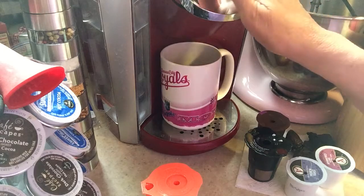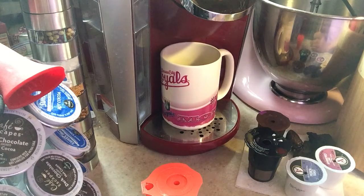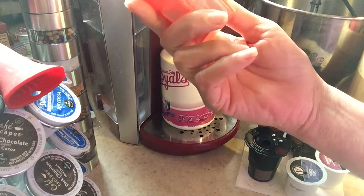I'm going to brew 12 ounces. I put about one and a half tablespoons inside the smaller one. This one holds enough for the carafe.